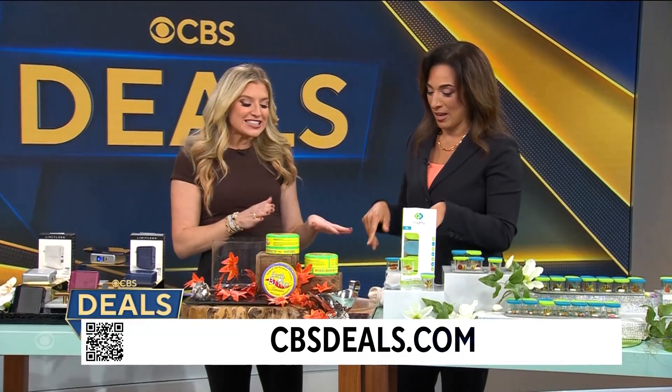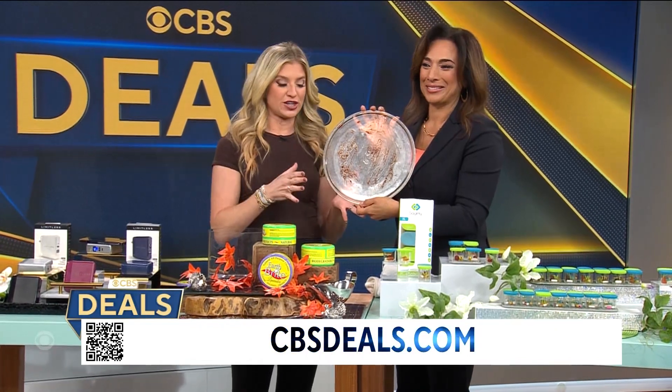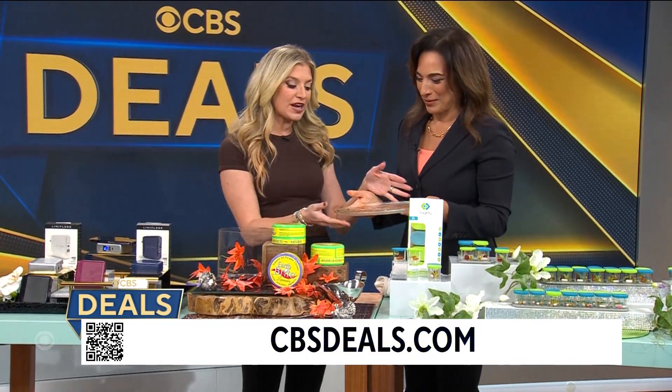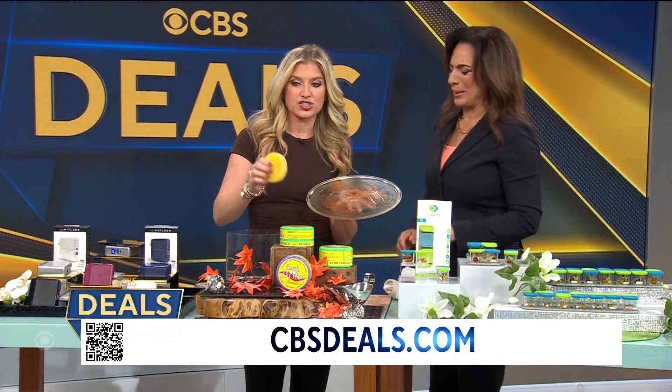Okay, this is gross. Can I just say? It's not — first of all, this is not from my kitchen. We dirtied this up. Because EarthBright Non-Toxic Clay Cleaner is going to show... we're gonna show you how great this is.